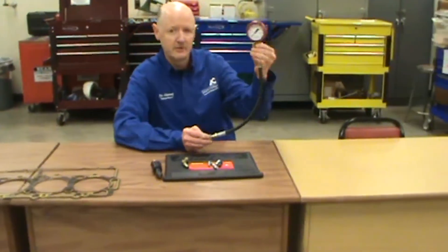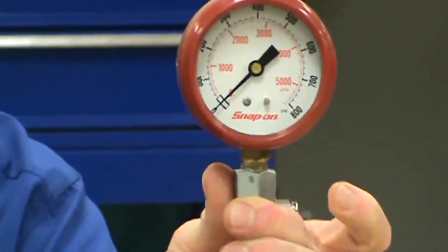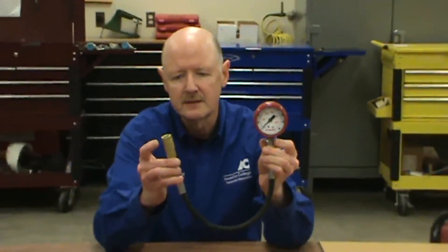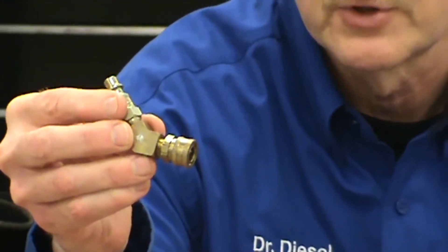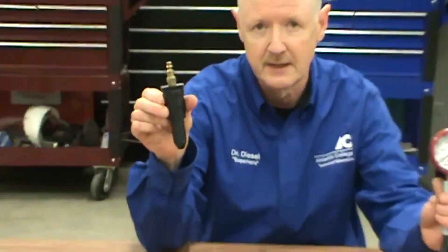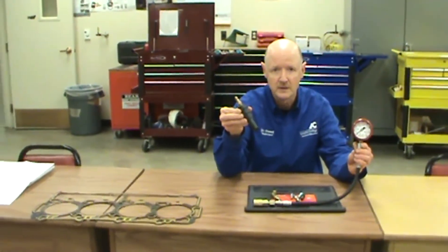This is the gauge. As you can see, the gauge reads from 0 to 800 psi. It's a high-pressure gauge on the diesel, where the gasoline will be considerably less. It has a quick couple on this end, just like your air hose, and special adapters that go on here for whether we're tapping into the glow plug hole to do compression, or removing the injector and going through the injector port. This is a simulated injector that goes in there so that we can get a reading.